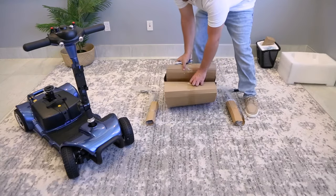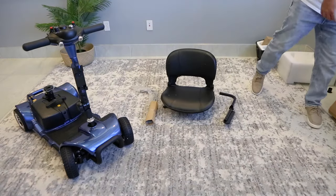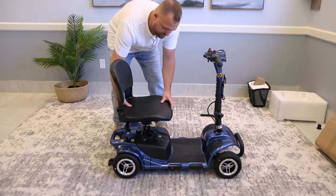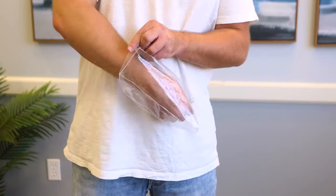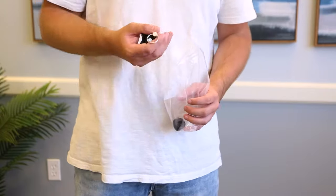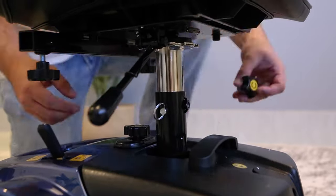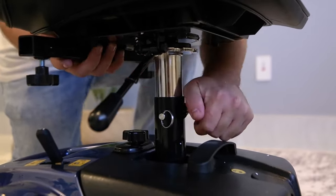Now it's time to put on the seat. Be careful when removing the tape and cardboard — you don't want to accidentally damage the cushion or armrests. Line up the bottom seat peg with the peg on the scooter and then set the seat in gently. In the basket with the manual you'll see another bag with a star knob and pin. You'll need these for assembling the seat. Lift the seat to the desired height and fit the pin in the respective hole, then screw the star knob until tight to lock in the seat.